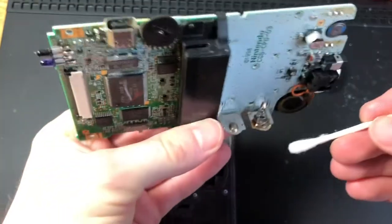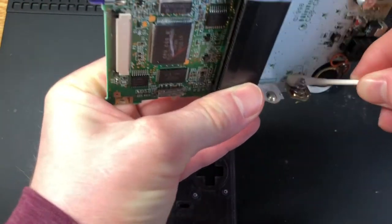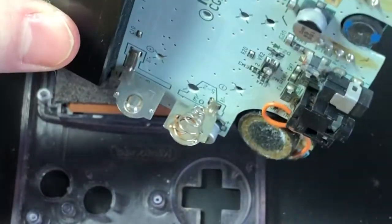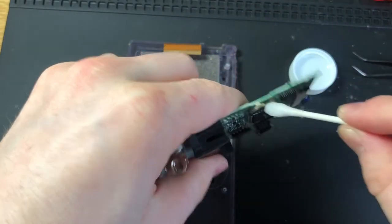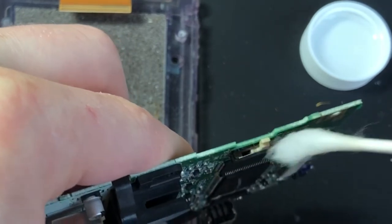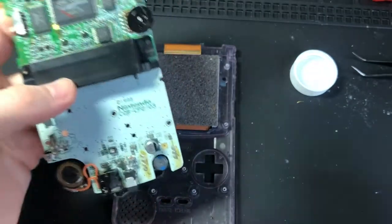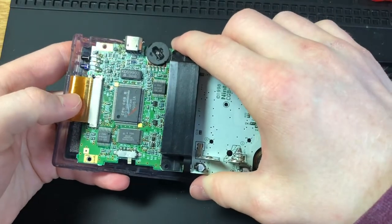There's also some crud on this battery terminal, which could also be causing a faulty connection, so I'll try to get that cleaned up as best as possible. I've got the terminal cleaned up as much as I can. I'm also going to douse some rubbing alcohol in the power switch and down in the volume wheel. I think that's enough cleaning to see if this Game Boy is going to power on.